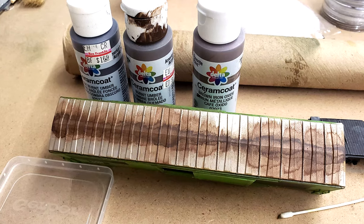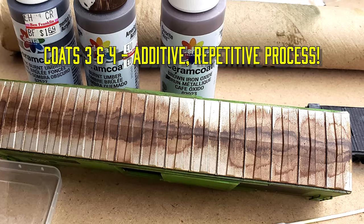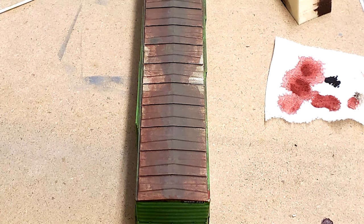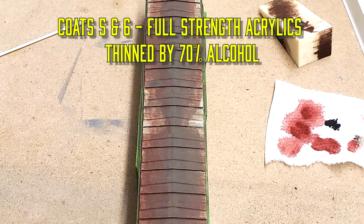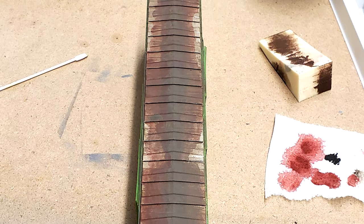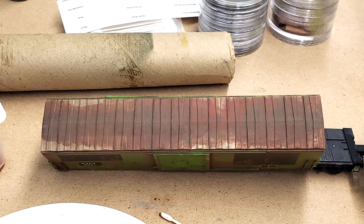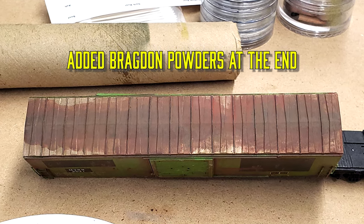After our second layer where we've added a few more coats, you can see the wash is starting to take hold. We've gone ahead and used some full-strength acrylics to really add the rust effect. Finally, we feathered in the acrylics with some Bragdon weathering powders, and this is the final result — a nice rusty roof to go along with our rusty sides.